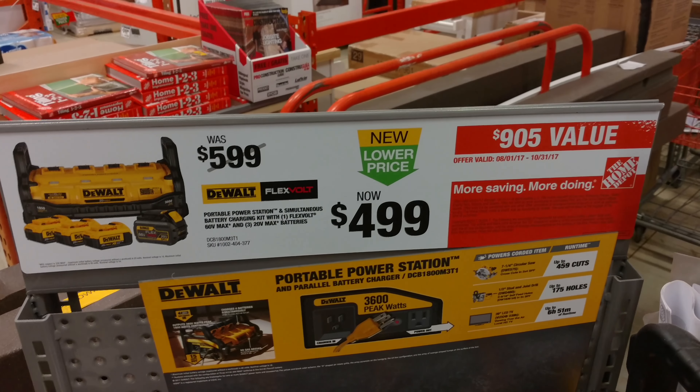There's like an exhaust port there. Would you buy one of these? There's the bottom. Tell me in the comments if you would buy it. I'm excited about it - I kind of want to get one. All these batteries, all these possibilities. It can cut up to 459 cuts with a circular saw, 175 holes with their half-inch stud and joist. Six hours, 51 minutes with a Walmart TV - because they must have tested it with the Vizio. Isn't that the Walmart brand?